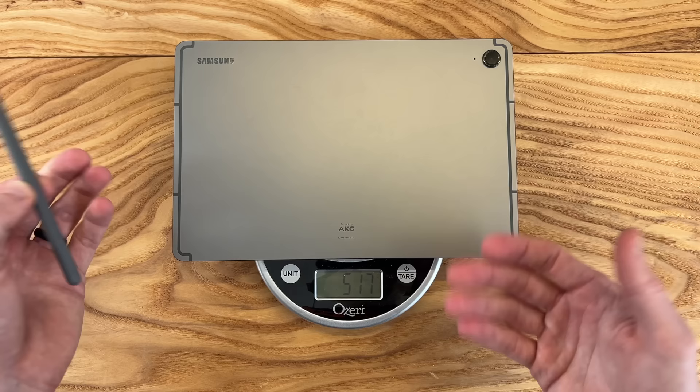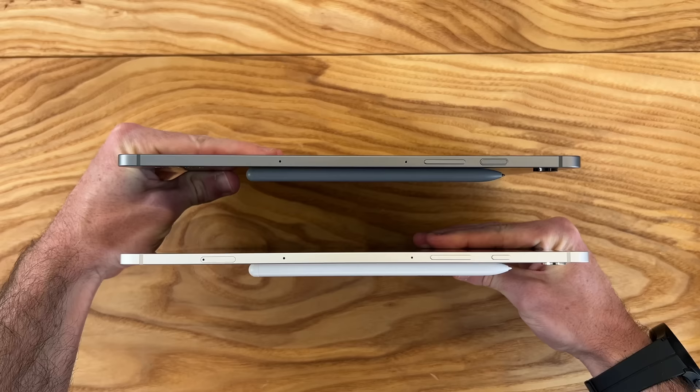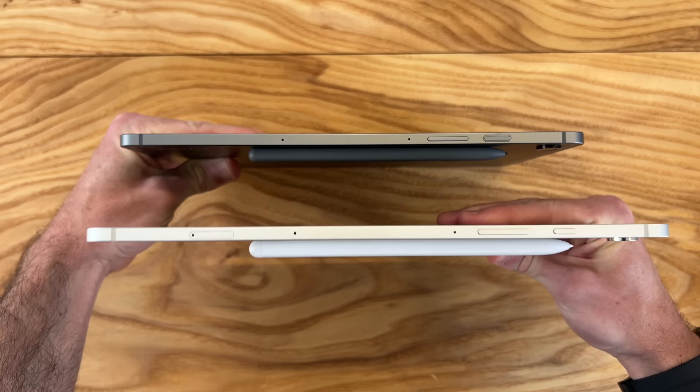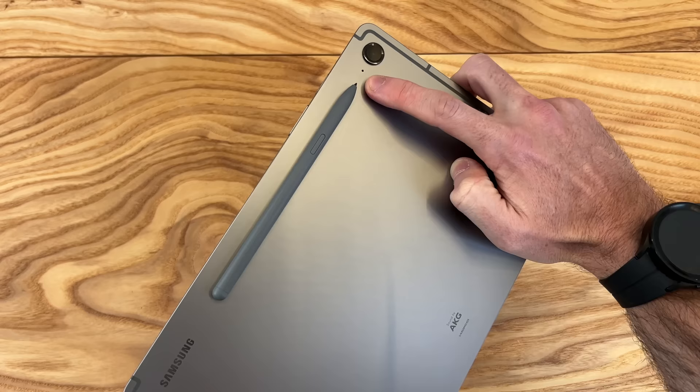It'll drop about nine grams if you take the S Pen off. Comparing to the Galaxy Tab S9 premium tablet, that comes in at 513 grams, so it's slightly lighter. The Tab S9 FE is 6.5 millimeters thick versus 5.9 millimeters on the Tab S9, so there's just a little bit more of a slim, premium feel on the Tab S9, but the FE still has a great solid aluminum feel.